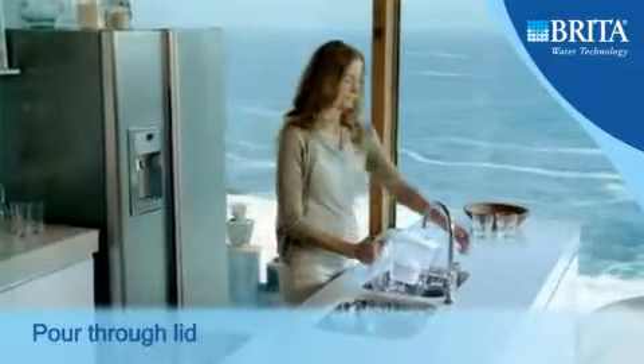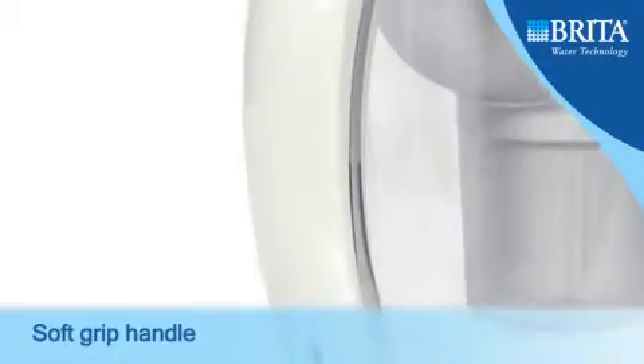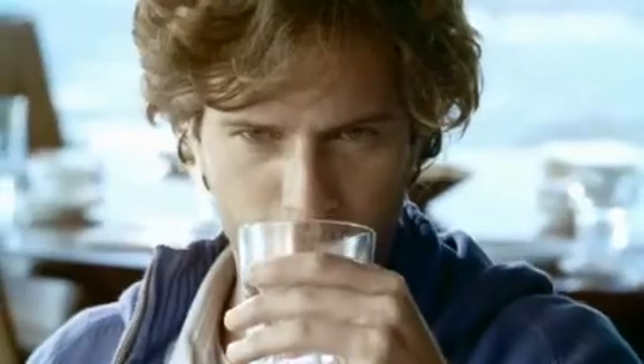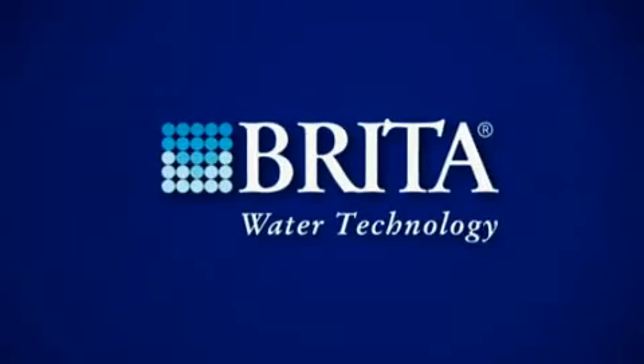Both sizes feature an automatic pour-through lid for single-handed filling, an ergonomic soft grip handle and a non-slip base. Complete with a fully recyclable Maxtra cartridge, make Brita your choice for water.